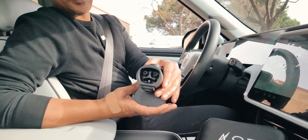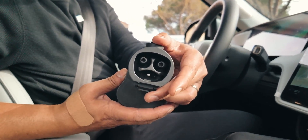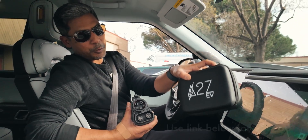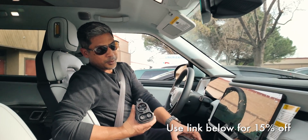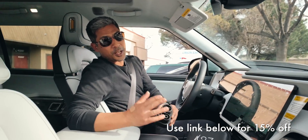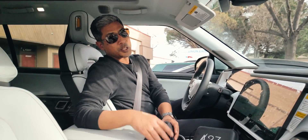This is your NACS adapter. Check that out — A-to-Z. Big shout out to them. We'll put a link in the description or in the bio or wherever it may be so you guys can buy one of these, in the event you do not want to wait for Rivian to provide you one.